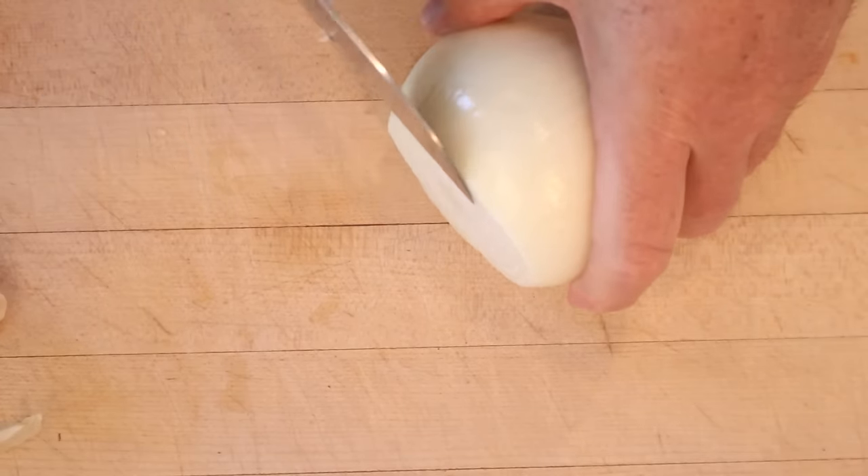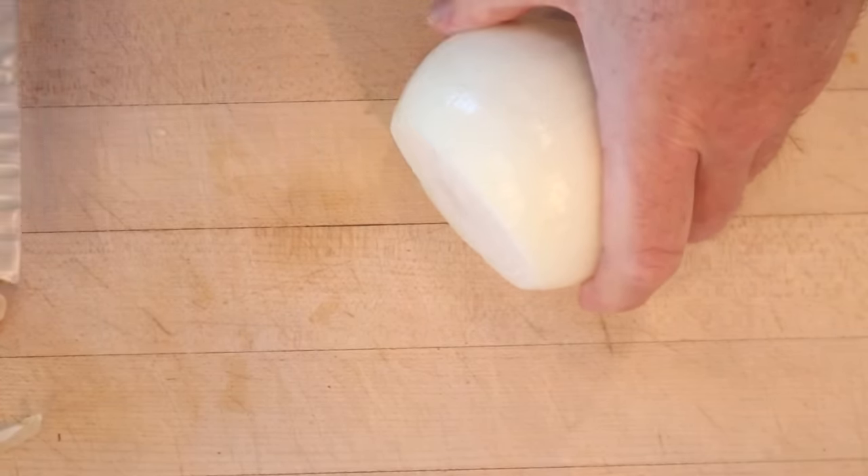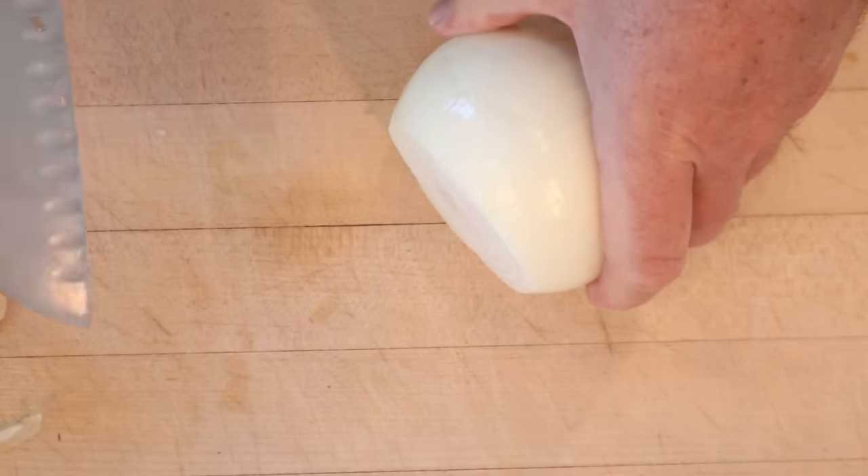First thing it says to do is thinly slice a Bermuda or Spanish onion, which is interesting because Bermudas are sweet. Spanish or not, I'm going sweet.